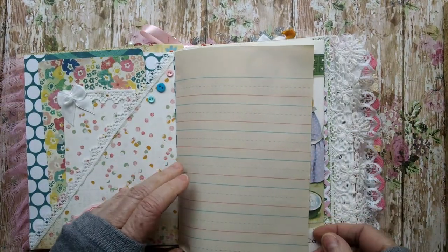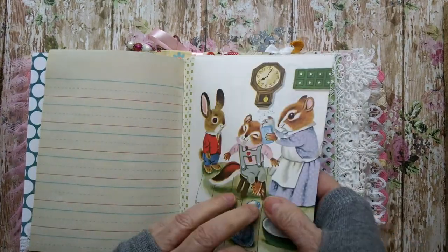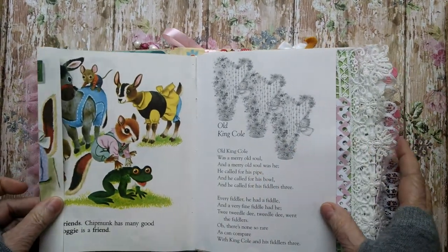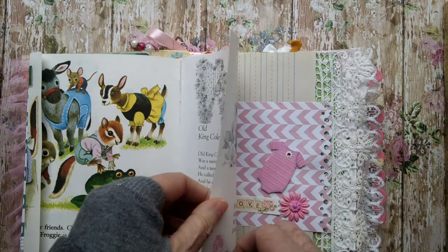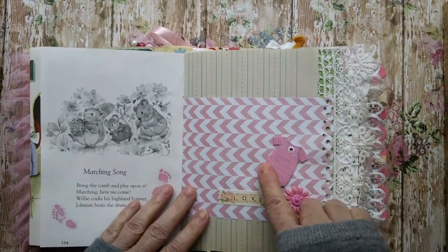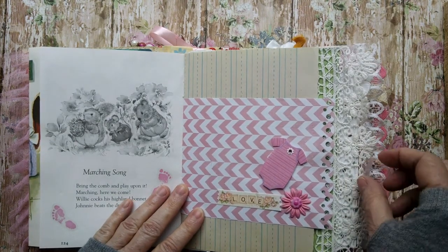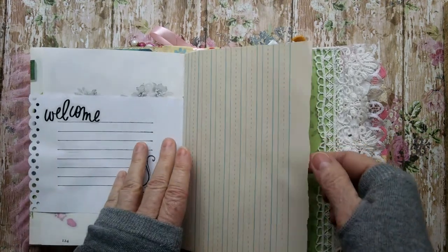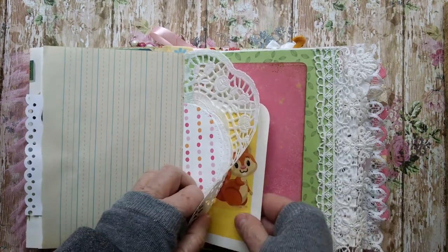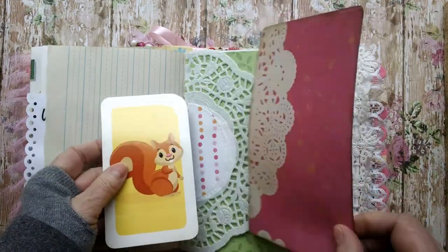Children's writing paper. Washi tape. And more of this story. Cute little story. Darling little illustrations. Another little children's tape, Old King Cole. Marching song with some little footprint stickers. There's some more stickers. A little flower. And here's a little onesie. Children's writing paper. Here's a paper doily. I have a little squirrel here. And another little tag.